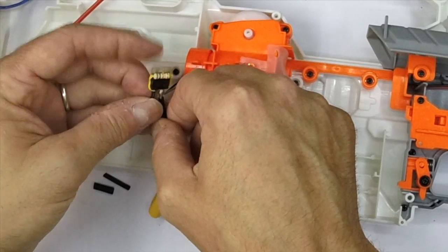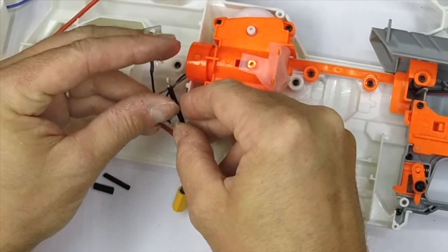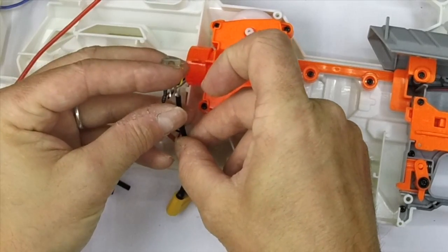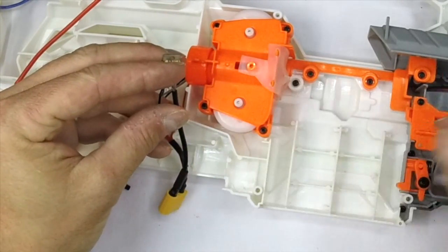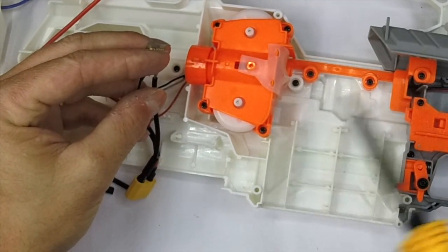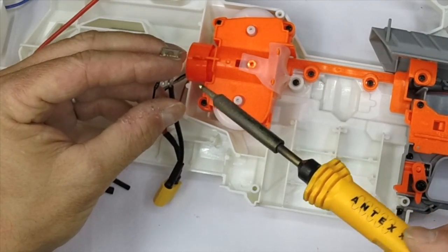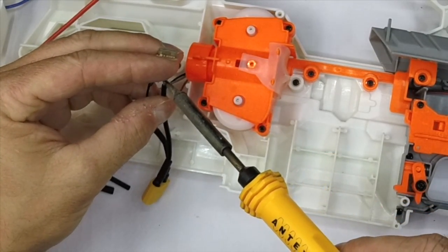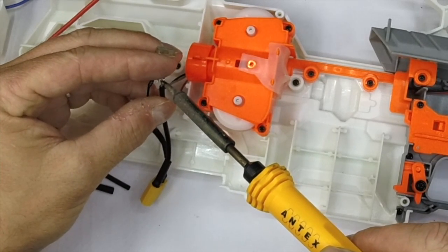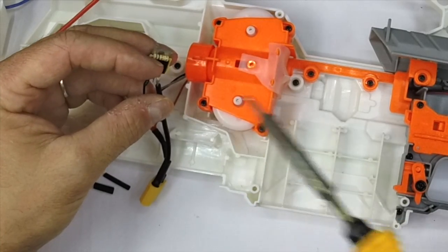I'm going to do the connection here into the MOSFET - this is where holding hands are quite useful. I can't be asked to go and get my forceps out of the box, so I'll probably singe my fingers a little bit, but I've got thick calluses on my hands from welding. There we go.